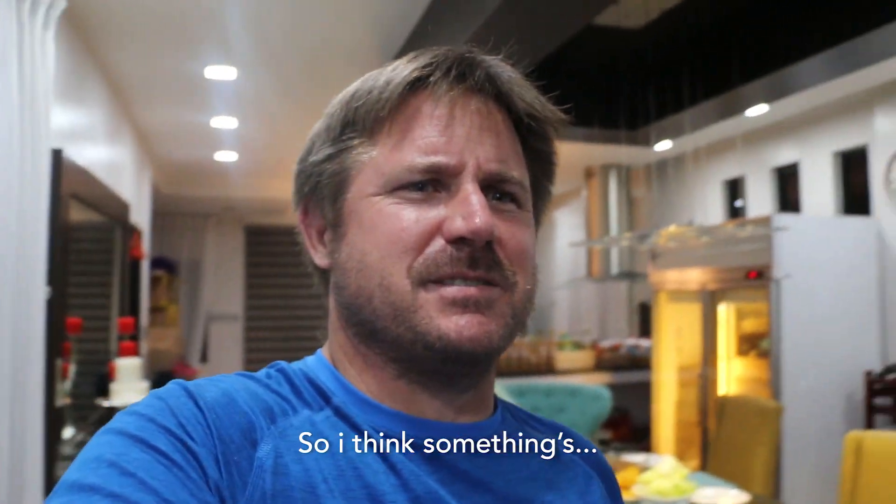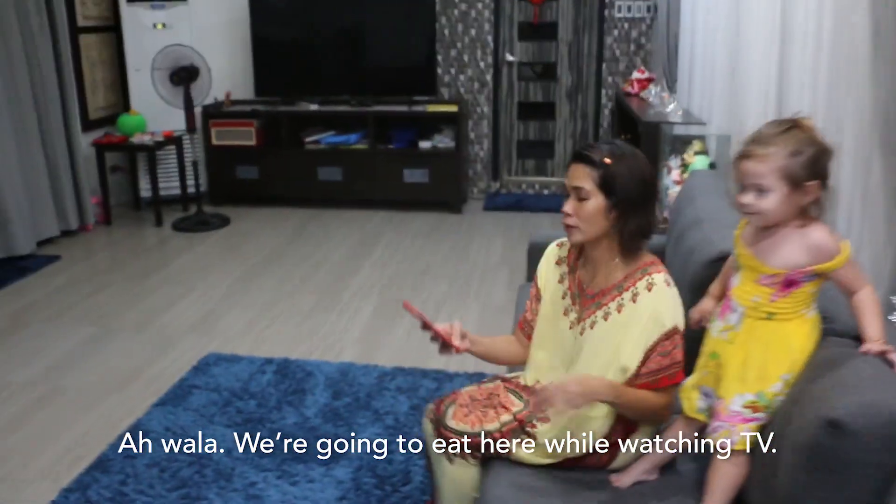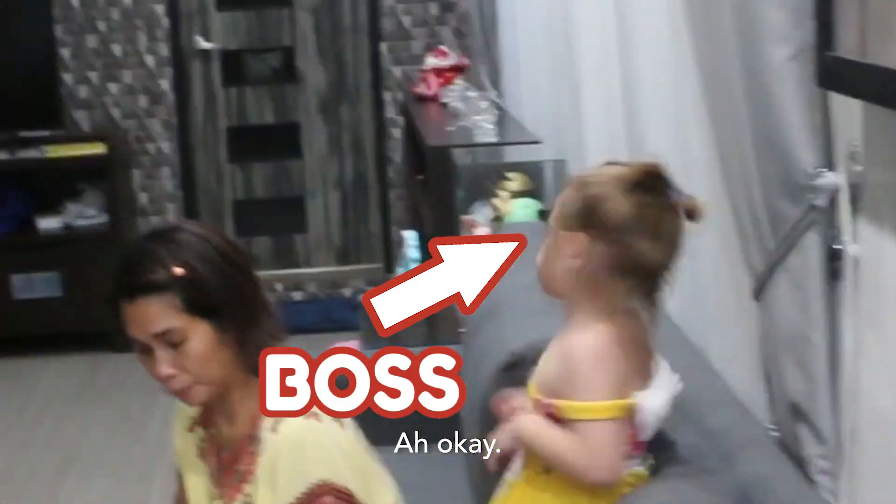Hey babe, what happened? We're going to eat here while we're watching Hanot TV. Well, the dining room's over there. We decided to eat here because she wants to stay here. Oh, okay.